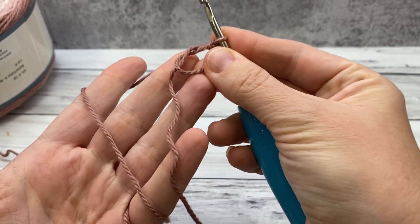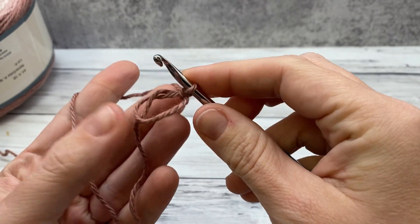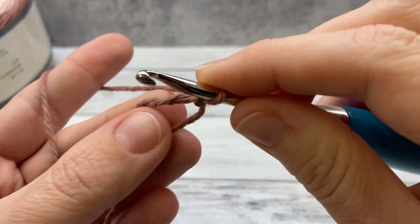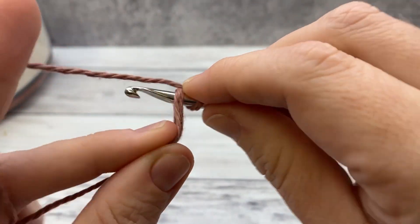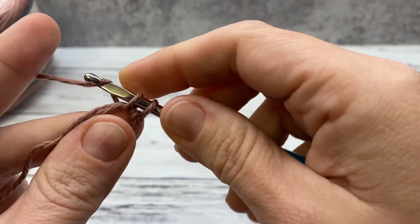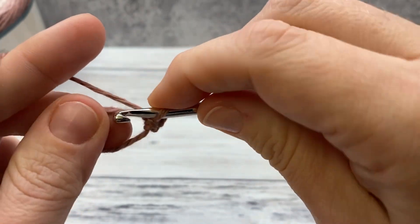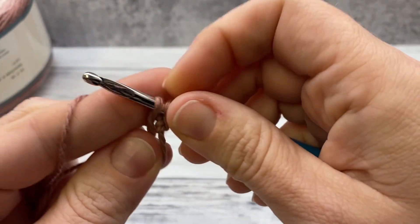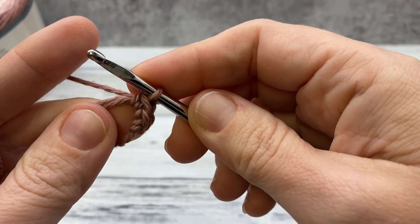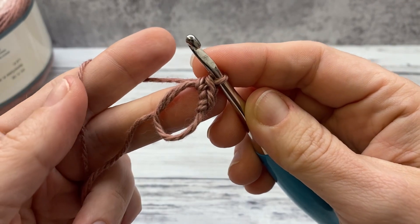Your yarn tail is there — you're going to work over these two strands held together. We're going to single crochet: insert your hook into the loop, yarn over and draw up a loop, yarn over and draw through two. We're going to do that eight times so that you have eight single crochets. Go ahead and do eight and we'll come back together and I'll show you how to close up this loop.